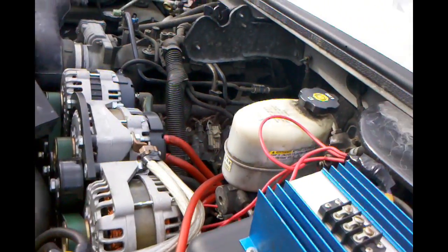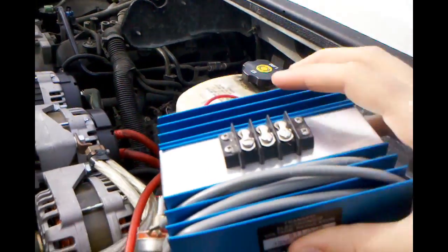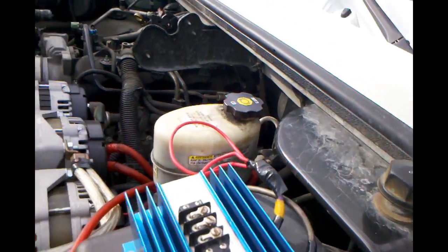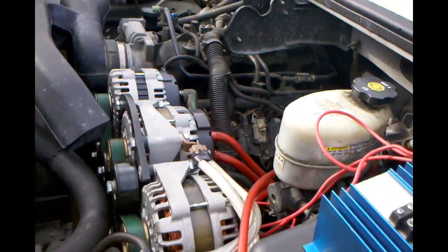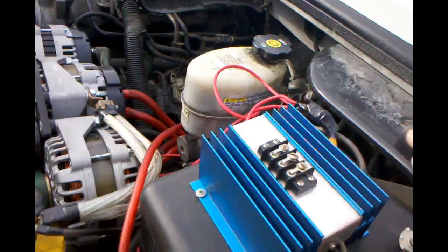So what I'm going to do for now — I have a new regulator that just came in today, I'm waiting on one more — but I'm going to hook up two of the alternators to this new regulator.